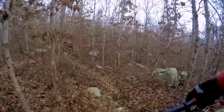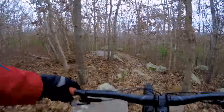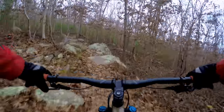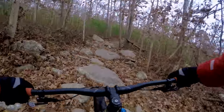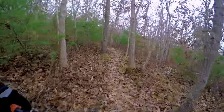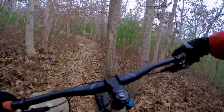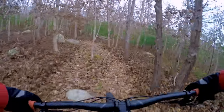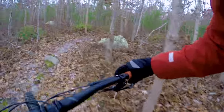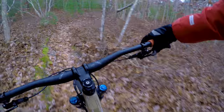So far it's just chewing up these rocks, and this thing feels pretty poppy still. As you know, the Hightower LT is 150mm travel rear end and 150 fork, VPP linkage, which is pretty damn good pedaling-wise. I've got the shock wide open and the fork, and it's not sucking too much energy out of me.